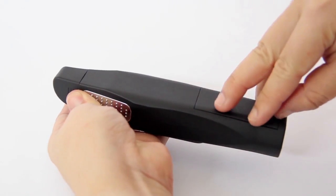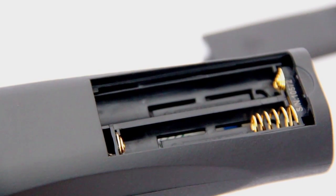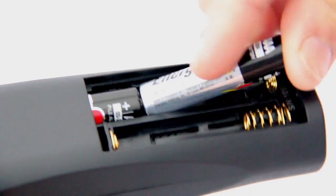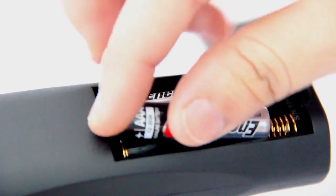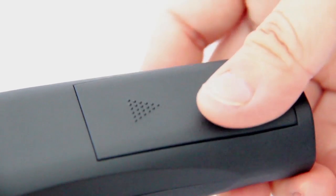Remove the battery cover. Insert three AAA alkaline batteries, taking note of the positive and negative direction of the batteries when inserting them into the tester.